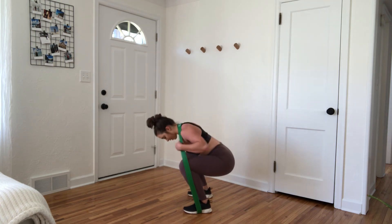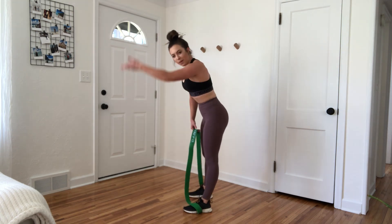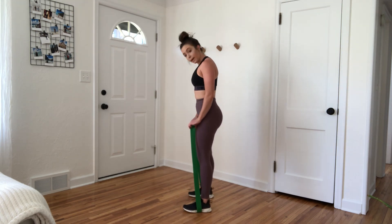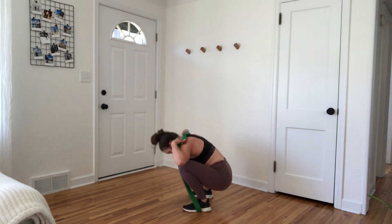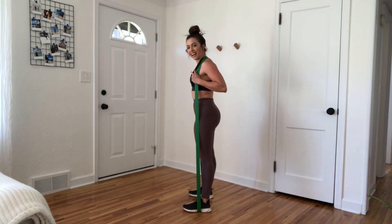To get out of this, we're going to bend down, get into a squat, and just flip that band over the head. Same thing with getting in — get your feet on the band first, and then squat down. Get that band up around the shoulders and stand up.